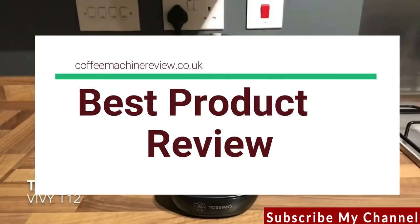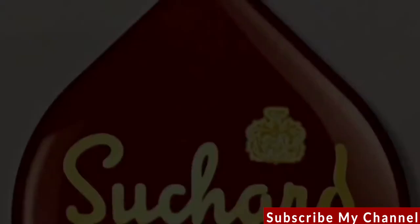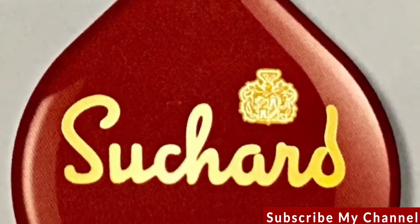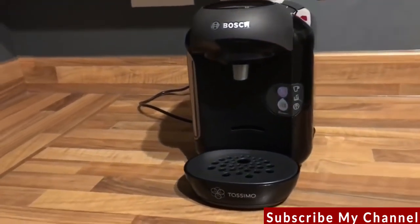Hi, this is the review of the TASSIMO VV T12 with the drinks Costa Americano and Souchard Hot Chocolate. The compact TASSIMO makes a range of drinks with one touch of a button.